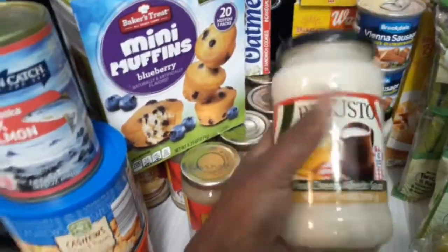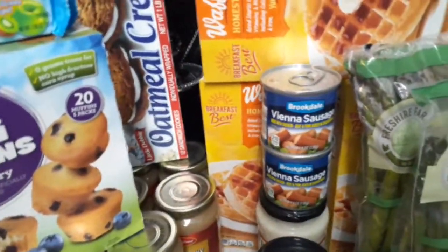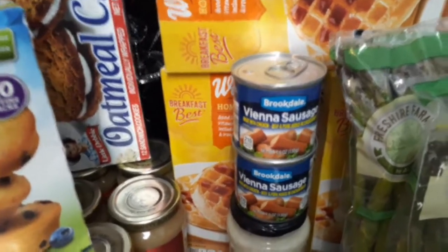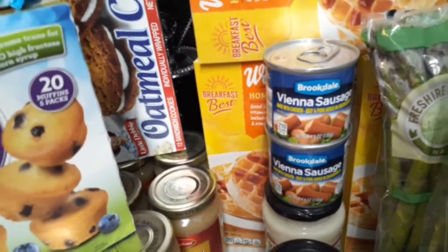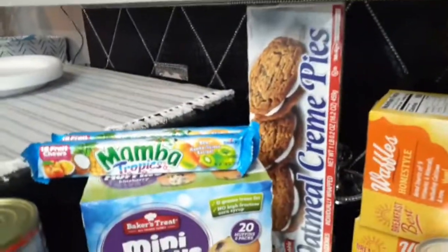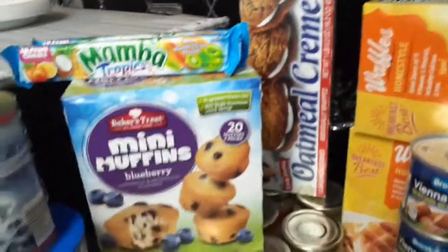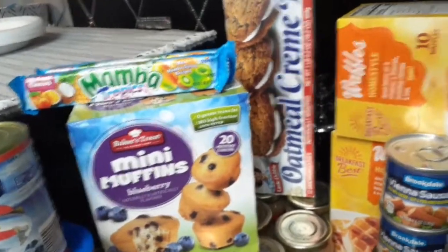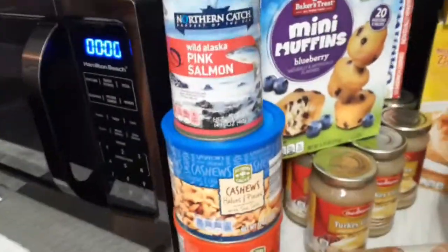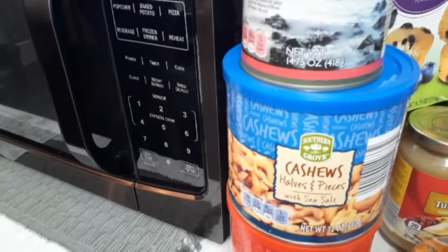I have two cans of Vienna sausage — it's a different brand than what I normally get, so I only got two just to see how they taste. They were 47 cents each. There's a box of oatmeal pies back there — a dollar and 92 cents for 12 in the pack. Then I have cocktail peanuts at a dollar and 85 cents, and cashews which were $4.49.